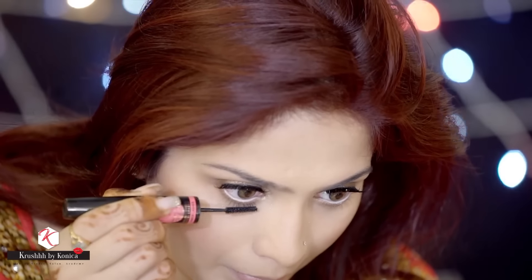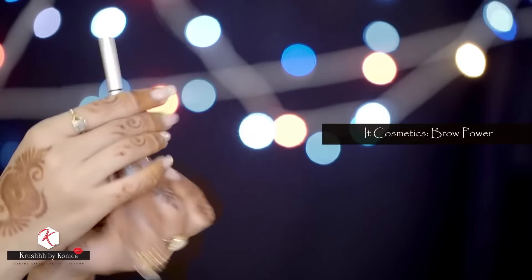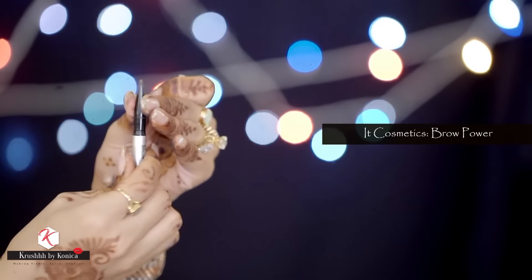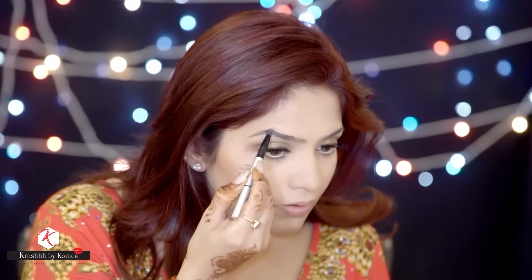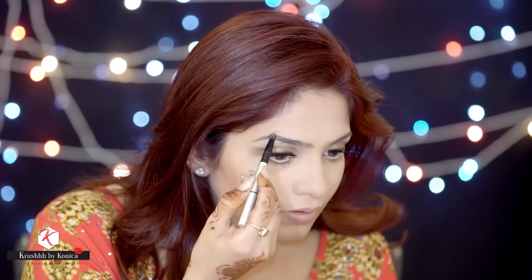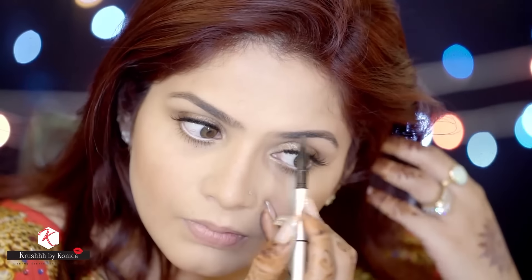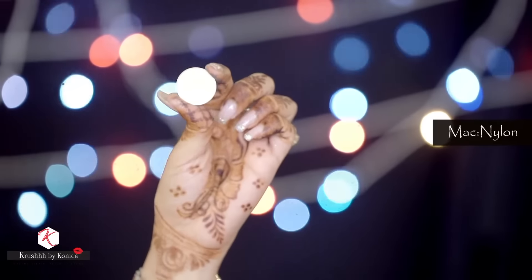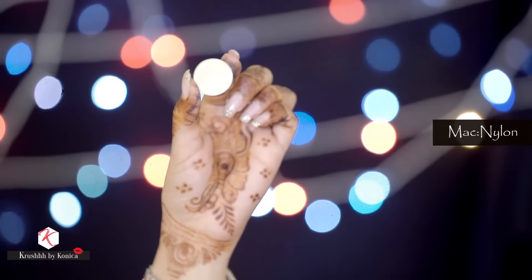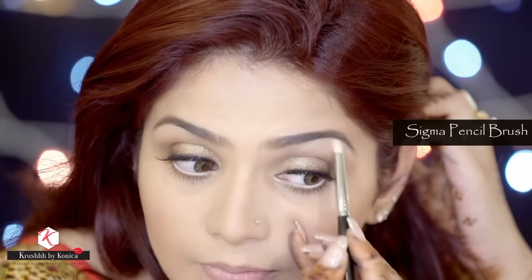I'm applying the lower lash mascara — the same Maybelline mascara. For brows I use the Pro Power from IT Cosmetics, applying it all over my brows and working with the spoolie for a more defined look. I completely forgot to do my highlight — for that I'm using the MAC eyeshadow in shade Nylon with the Sigma pencil brush.